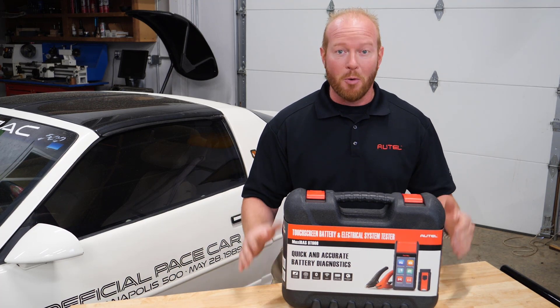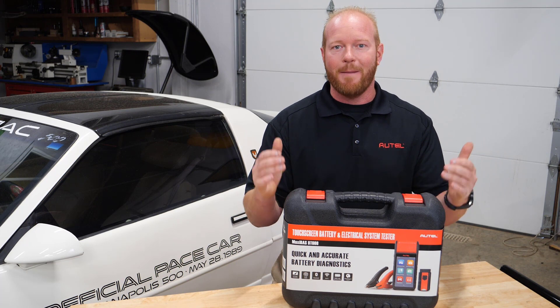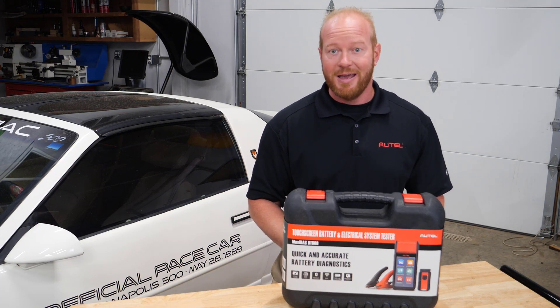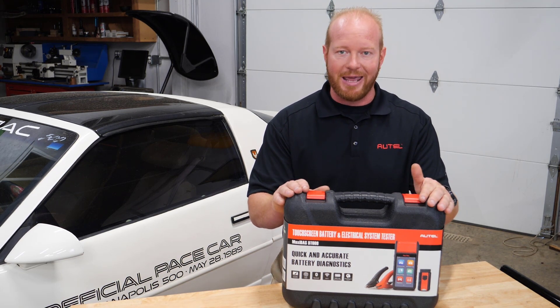Chad from Autel Diagnostics, welcome to the shop. Introducing the new MaxiBoss BT608 — a completely standalone battery tester and electrical system analyzer.